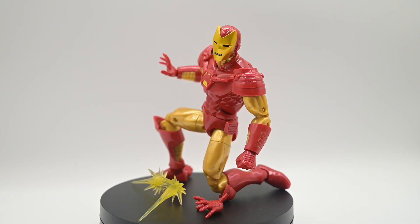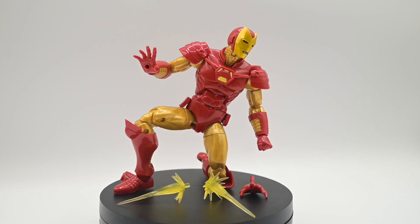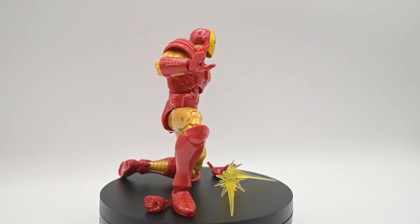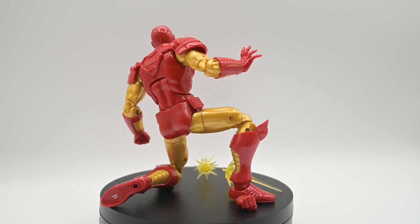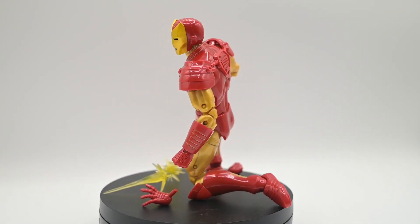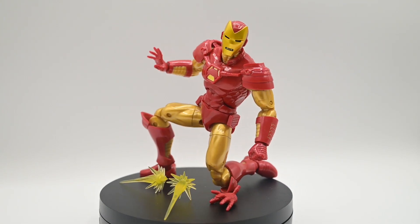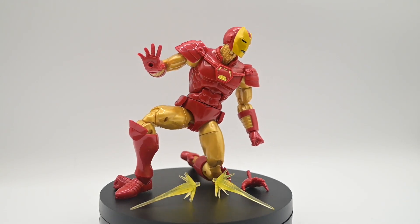That is my review of Heroes Return Iron Man. I really do like this figure — I think this is pretty cool and I don't have a lot to complain about. Overall, this is going to fit in nicely with my collection of Iron Man figures. I'm looking forward to adding him in and getting him on display. Not much more I could ask for as far as articulation, color, or design. I hope you guys enjoy the figure review and have a wonderful day — thank you so much for your time.